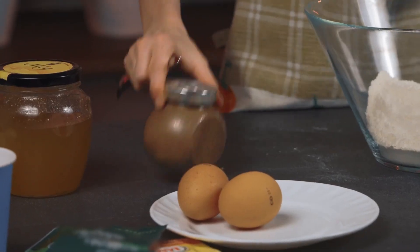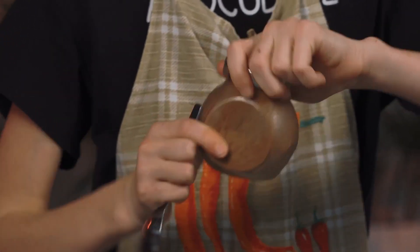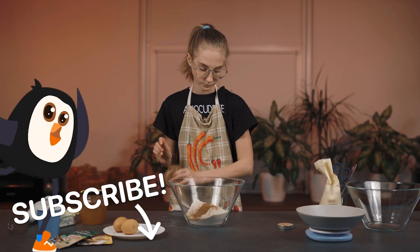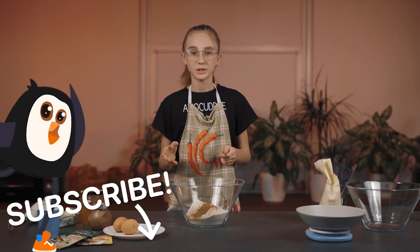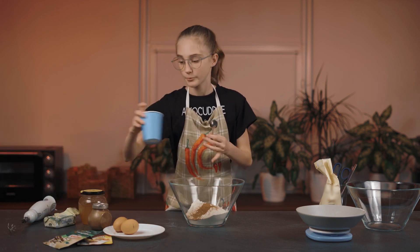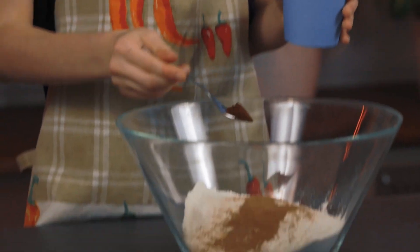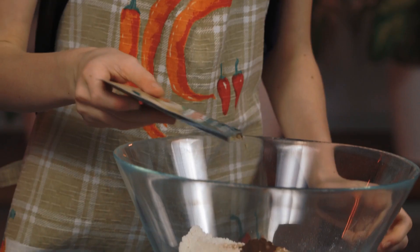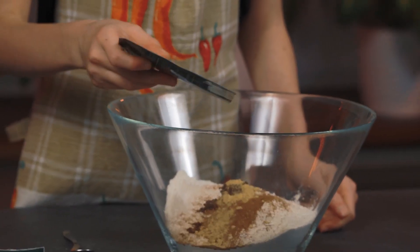Add one teaspoon of cinnamon — I love cinnamon, so I'll add a bit more than a teaspoon. Now we'll need a half teaspoon of ground cloves. And now we need one and a half tablespoons of ginger.